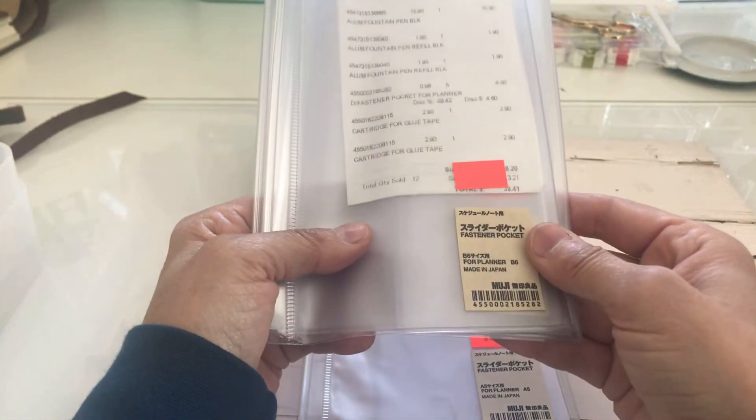That's it for this haul. I do have another haul from Elizabeth Craft Designs, but I want to stamp and show you how they stamp and also cut out some dies and show you how they cut. As always, please give it a thumbs up if you liked this video, leave a comment down below, and I'd love to have you subscribe to my channel. Thank you and have a good day, bye!